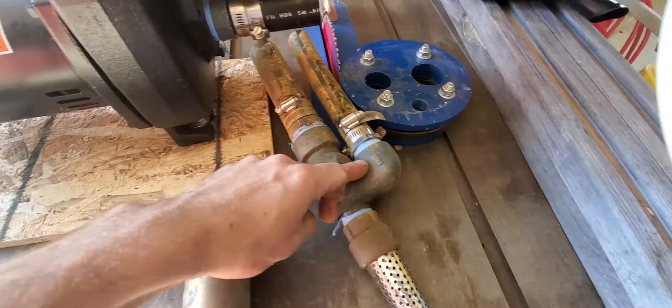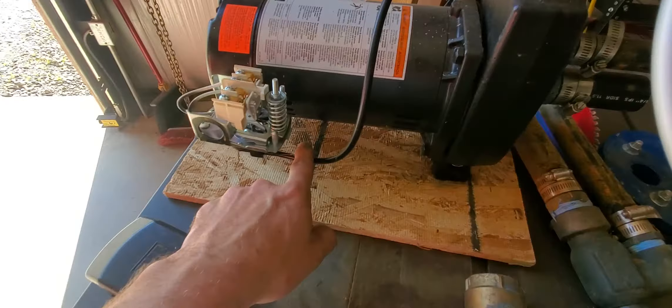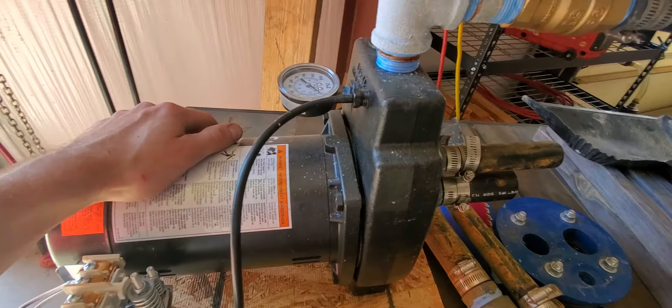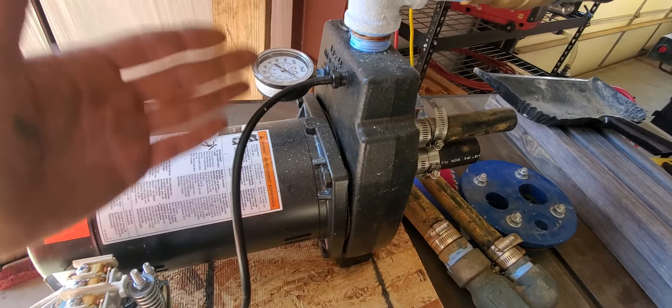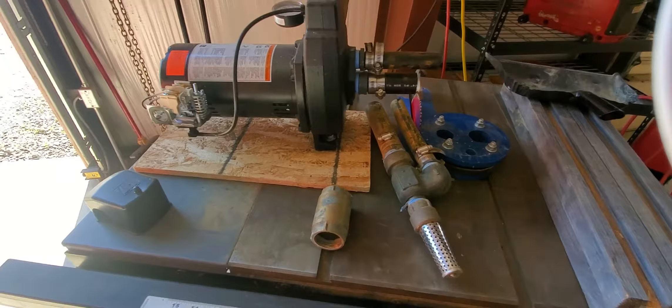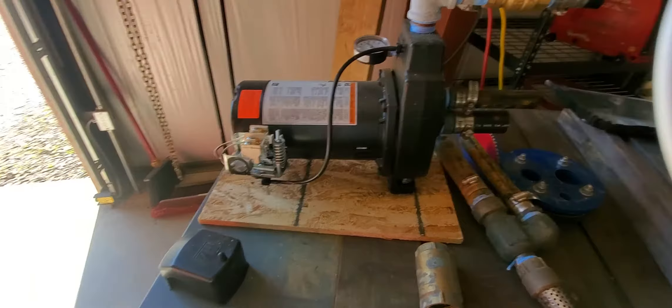So to summarize: cycling = bad check valve; hard time building pressure or priming = bad injector; contacts stuck open = clogged feed tube to the switch, clean those nipples. If your gauge reads 100 psi it's probably broken — they're made cheaply and you can replace them at the hardware store for five bucks. That's really all you have to worry about with a jet pump. Some jet pumps are 240-volt and some are 115-volt.